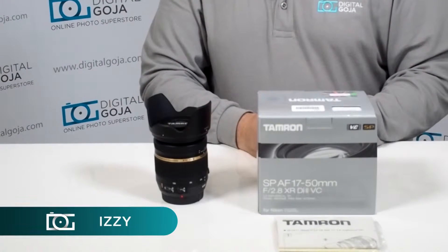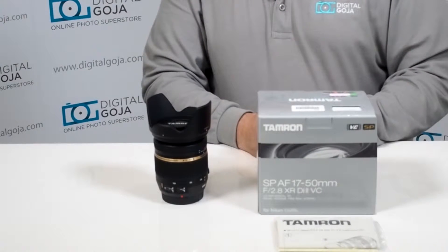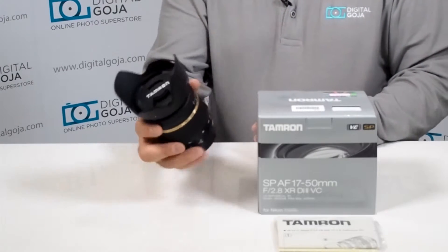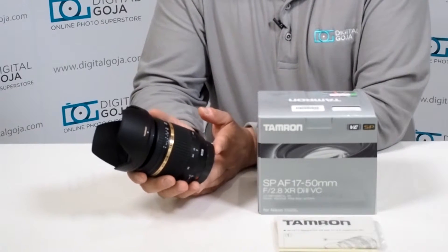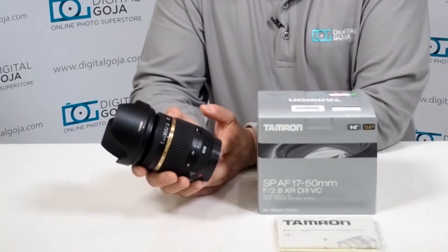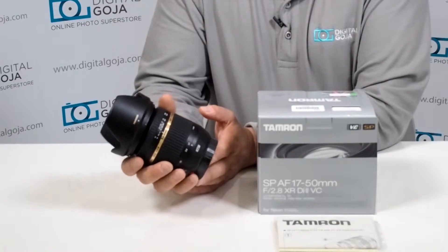Hi there, Izzy from DigitalGoja.com showrooms, and today we're going to take a look at the Tamron SP AF 17-50 2.8 XR DI Series 2 LD Zoom for Nikon. This is a perfect all-around lens for photographers and videographers — it gives us a really nice wide angle without distortion and a constant 2.8 aperture for lovers of bokeh.